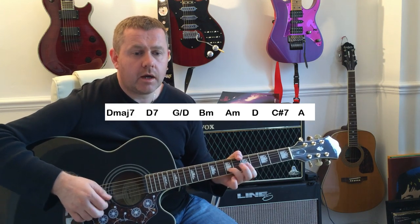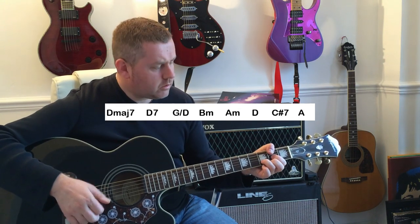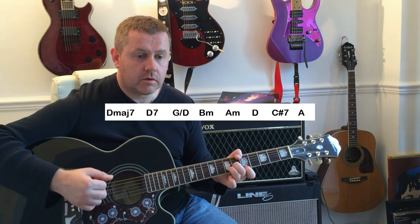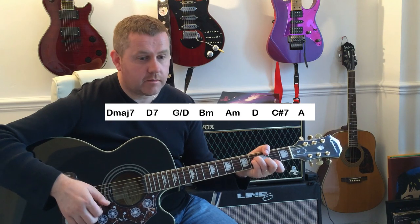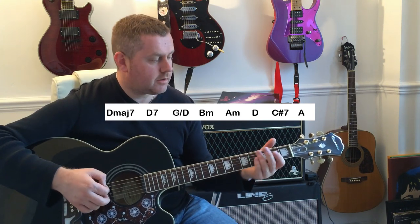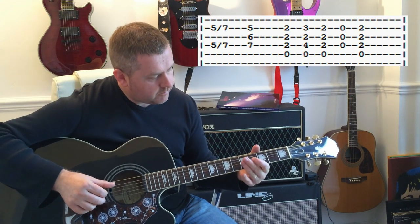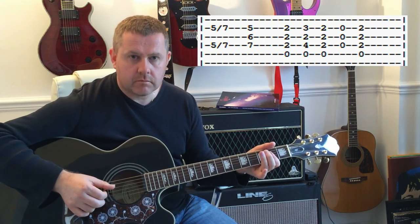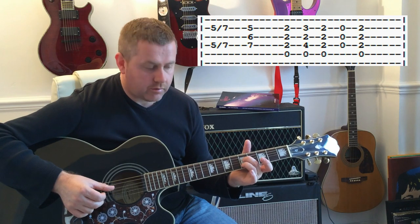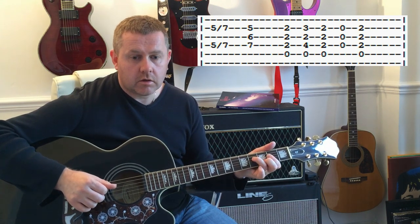Our next line: 'The back and the white, distinctively, the colouring, hole in the world inside.' So again D major 7 to D7, G slash D, B minor, A minor, C sharp 7, to A. There's a fill on the record — instead of hitting the E we're hitting the open, then the 5th fret of the D and the B sliding into the 7th, to a barred A, to an open A hammer on to a D, pulling off onto A again.